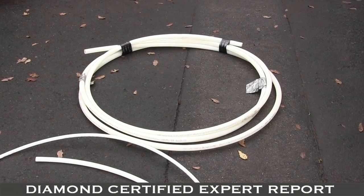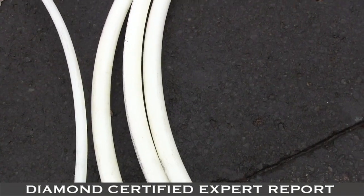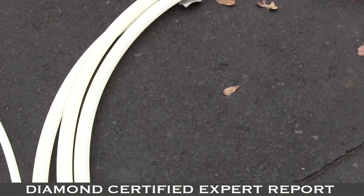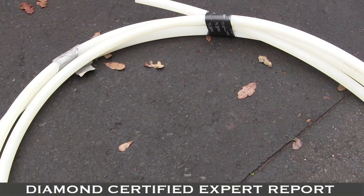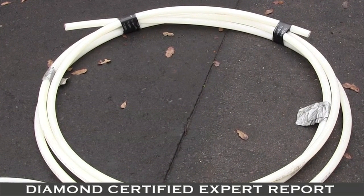When they ask how they can fix this, we talk about re-piping. We can re-pipe in copper or in plastic. Most of my customers prefer plastic because it's quicker — I can get in and out faster. Normally re-piping only takes one or two days.